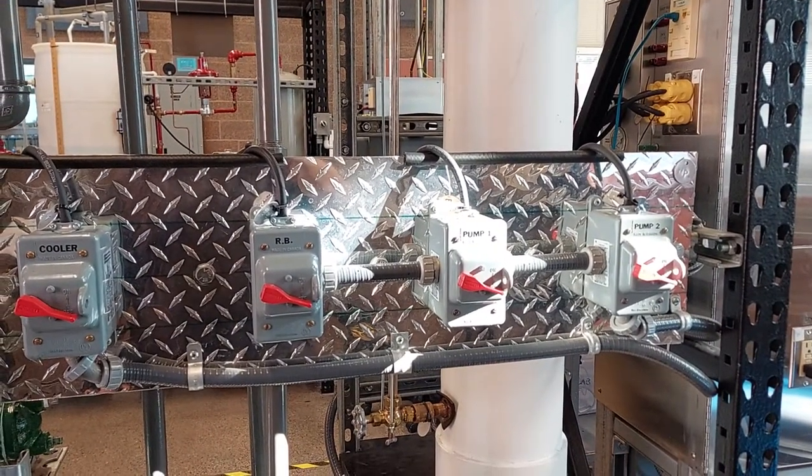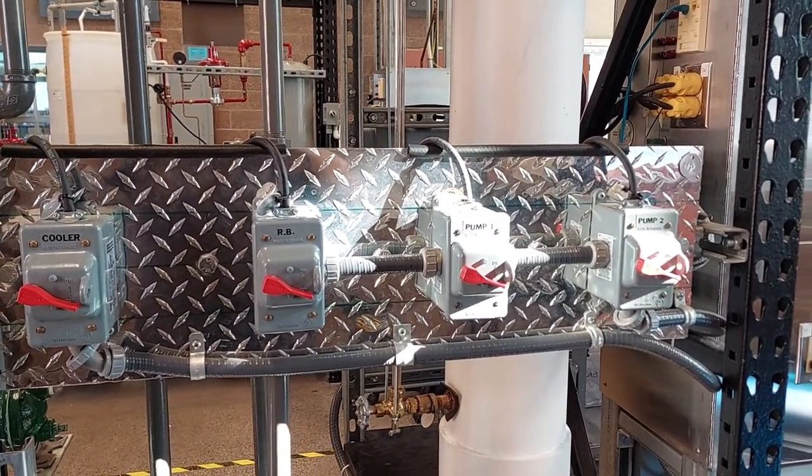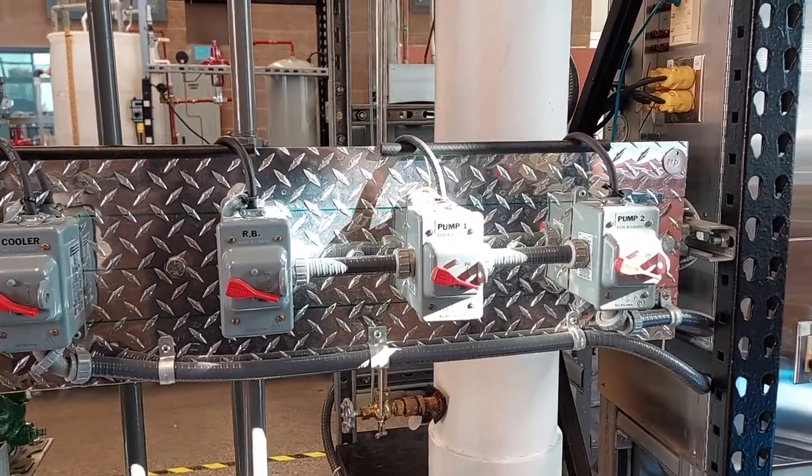The first step in powering up the unit will be going to the back of the unit and turning on the four main power switches that are located there.